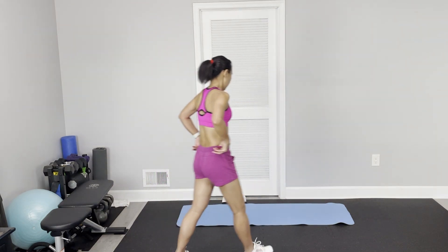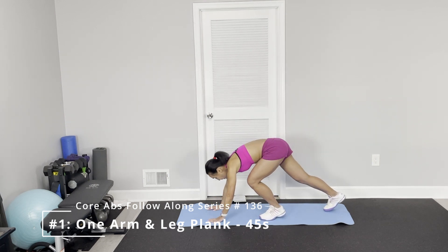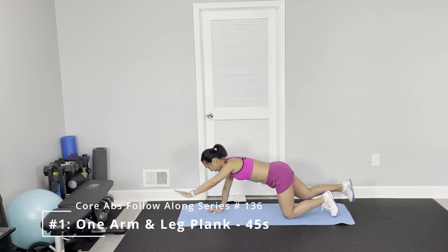I am ready. Let's start this full floor workout for the abs. The first one is alternate one-arm plank.